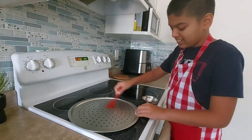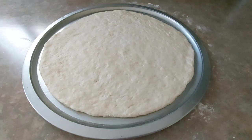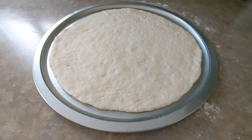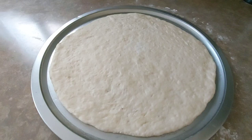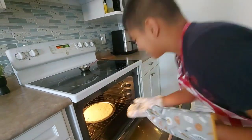Now we have the dough on the tray. I'm gonna cook it in the oven for 10 to 15 minutes — you want to make sure the oven is preheated to 400 degrees Fahrenheit. Time to put it in the oven — oh, that's hot!